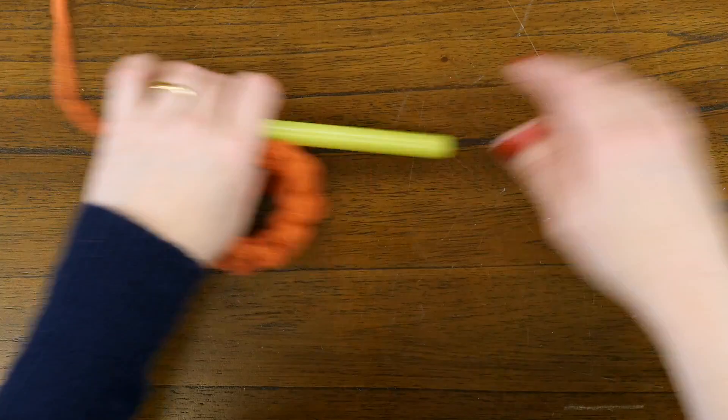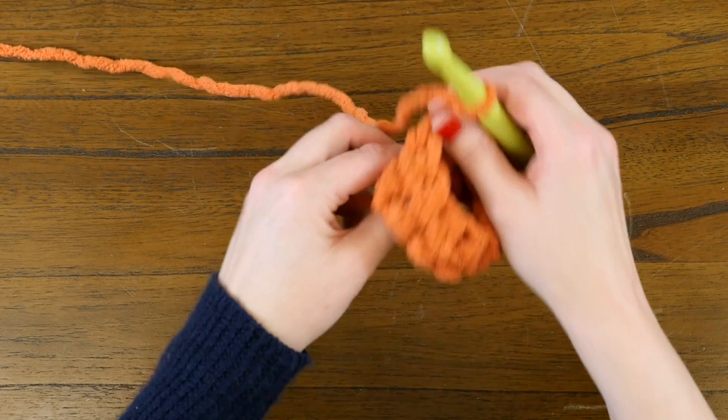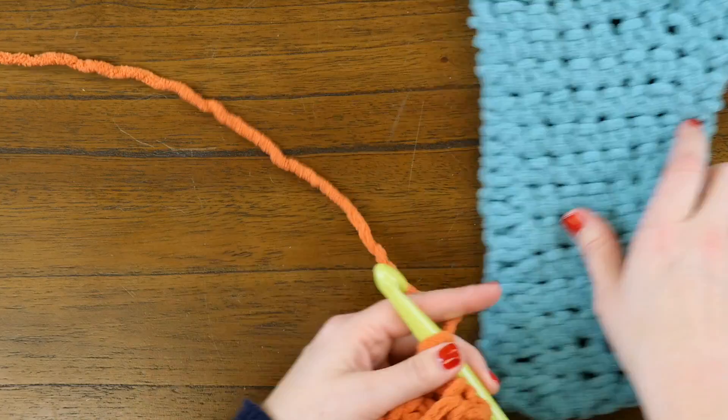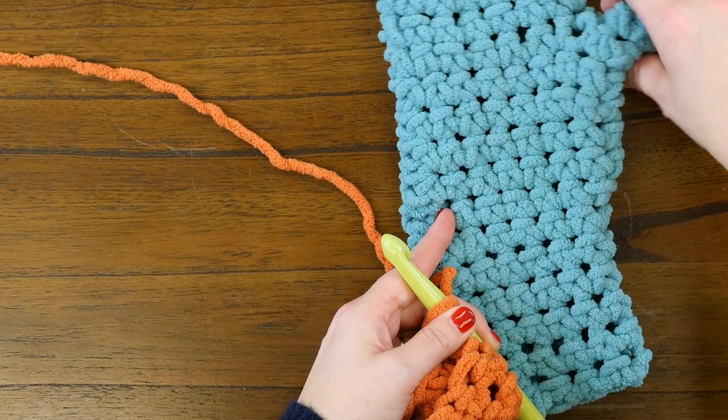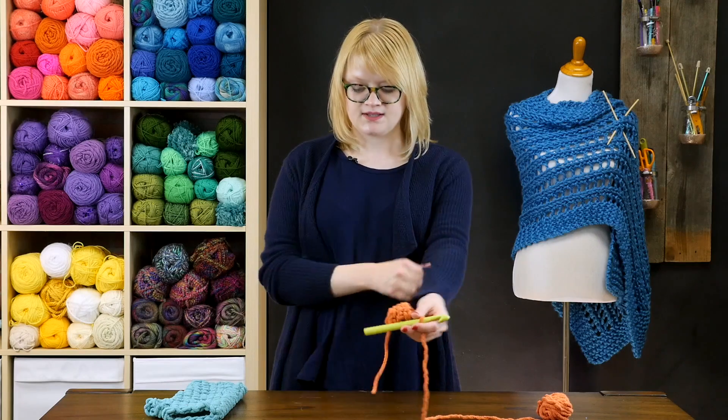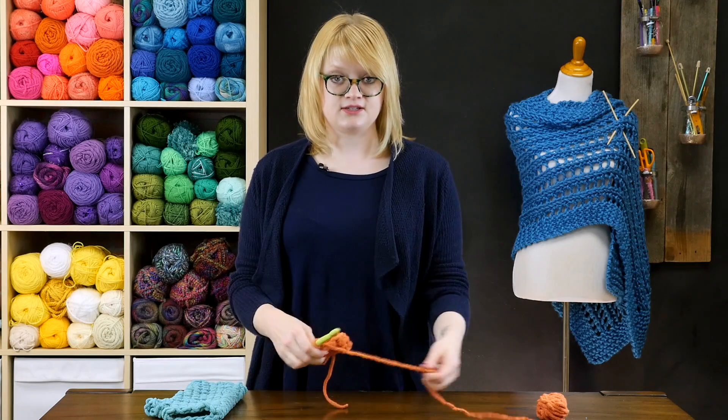Now, just to simplify things for demonstration, we're gonna pretend that these stitches here are right before we fully separate some stitches for our thumb. Luckily, it's really easy to do this in crochet.